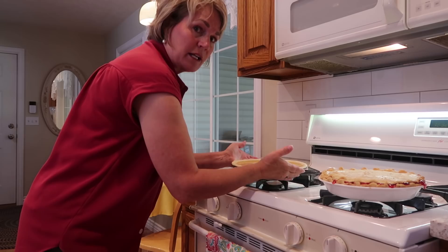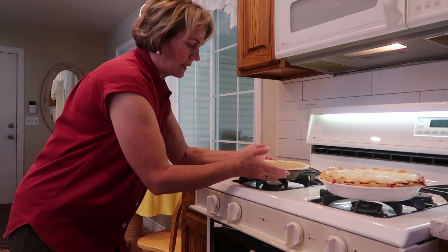This pie starts out in the oven at 425 degrees, and then after 15 minutes turn it down to 350 degrees for 40 to 45 minutes — we'll check it at 40 minutes. You can see that this pie is really, really slushy, so be very careful putting it in the oven.